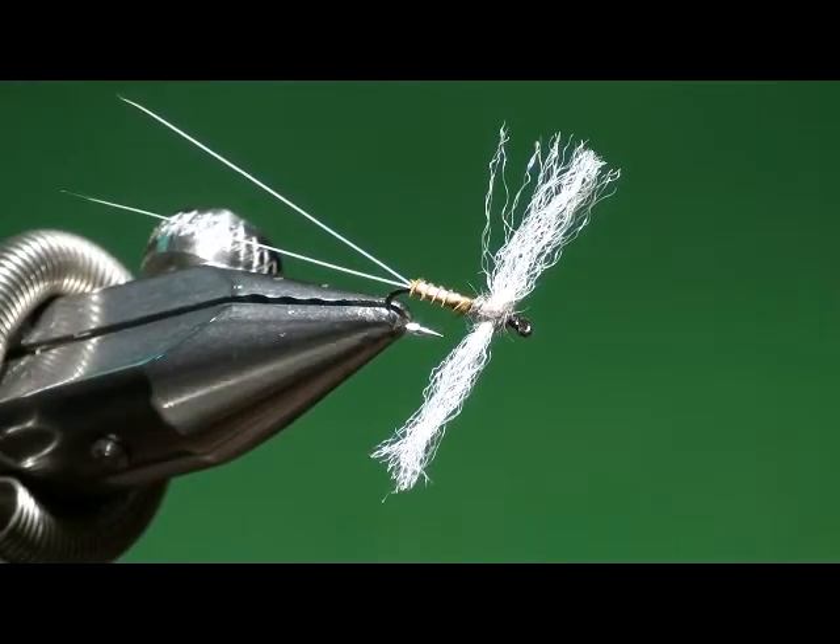It's a classic dry fly pattern with a little foam on these wings — this synthetic material that I'll talk about. It floats like a cork with the long microfibbit tails. The materials on this are microfibbit tails and a biot, either goose or turkey, depending on the size of the hook that you're tying it on. I'm going to tie these with turkey biots.